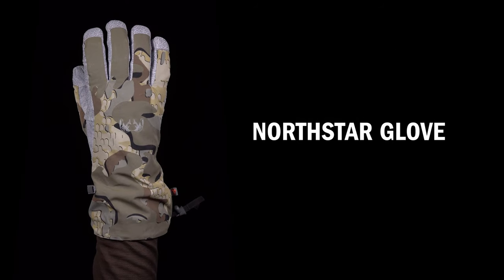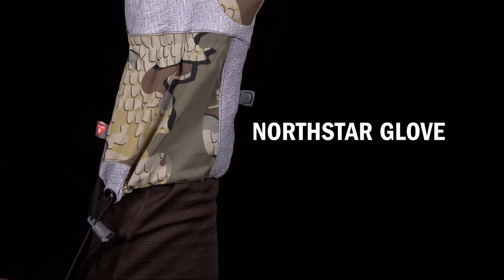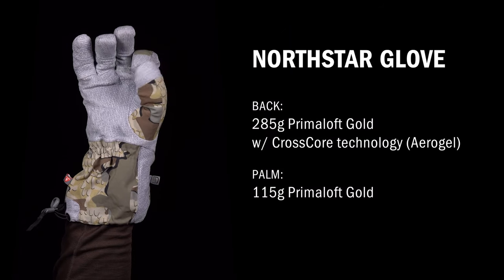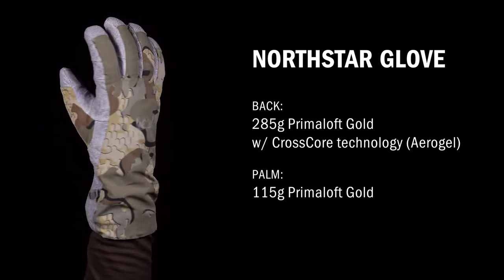The Northstar glove is heavily insulated for extreme cold and heavy precipitation. It has a gauntlet-style cuff that cinches over your jacket sleeve to keep wind and snow from blowing in. This is our warmest glove featuring individual finger dexterity and is suitable for tough late-season hunts.